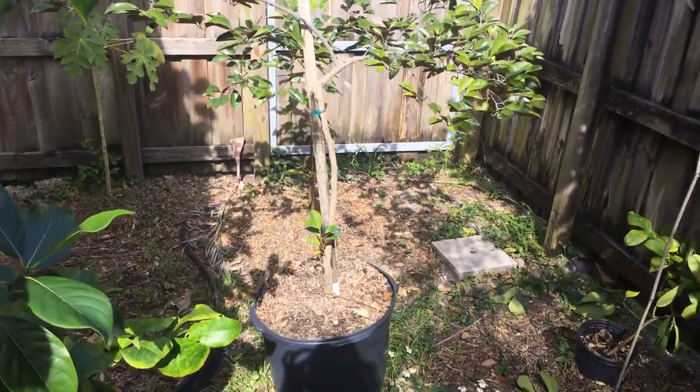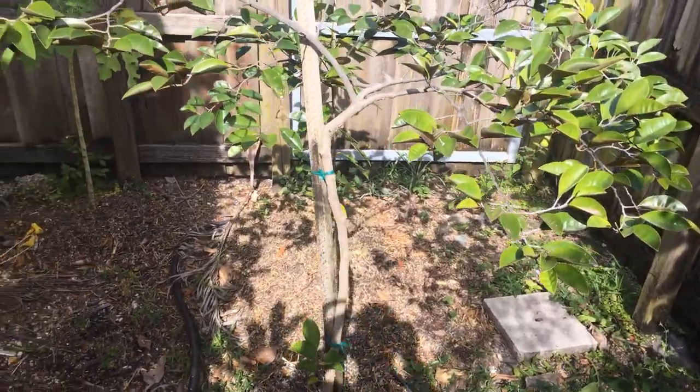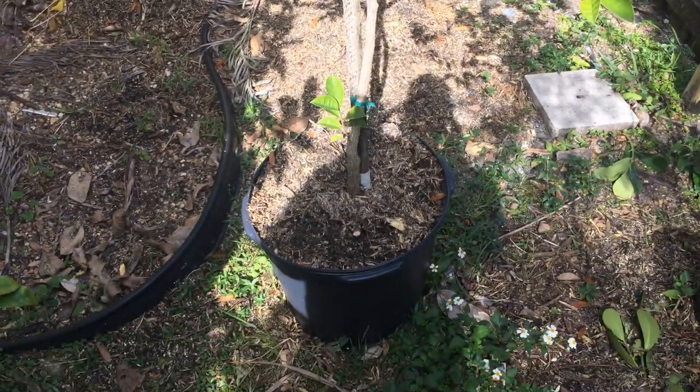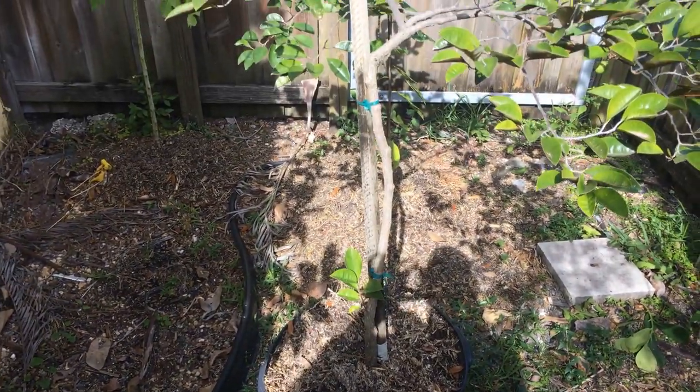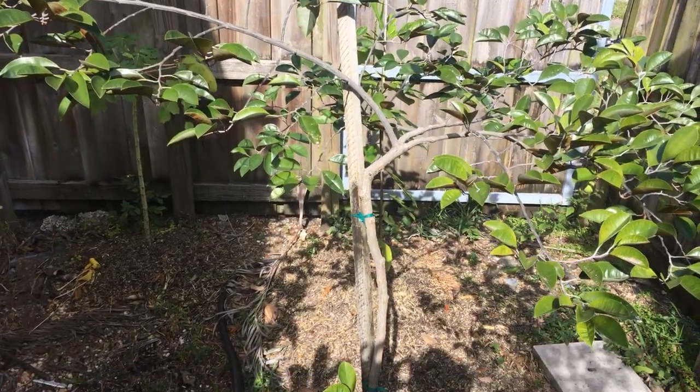This is a video on my Kaimito, also known as star apple. I bought this tree about two years ago. Originally it was in a three-gallon container and I slowly increased the size, and now it's in a 15-gallon container.